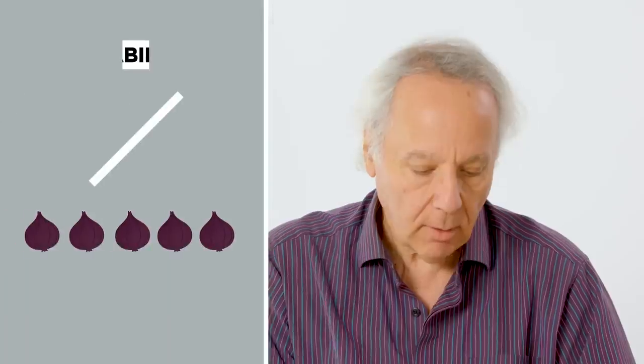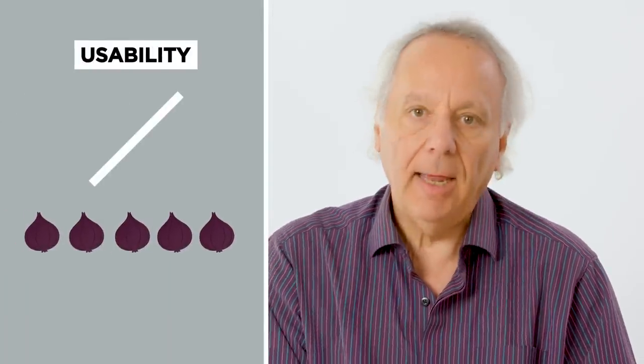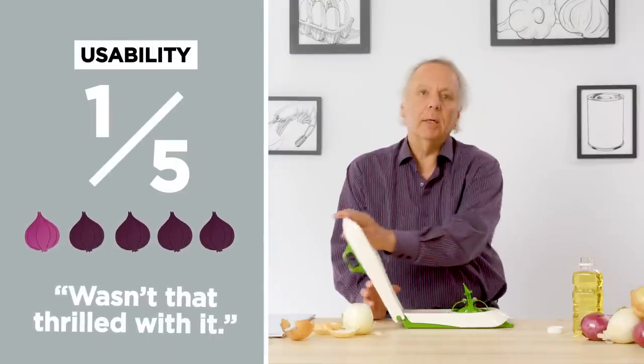It kind of made me want to cry, and it wasn't the onion — it was actually the design of the peeler. It took some force to push down, left-handed or right-handed, and it wasn't that secure. Once it pushes down it kind of slaps down, and it just wasn't that pleasant. So I would rate usability a 1.